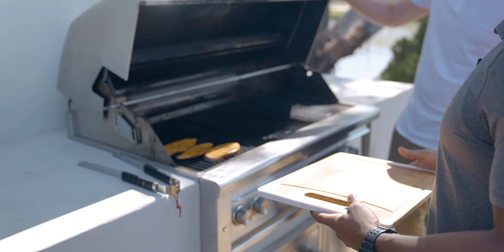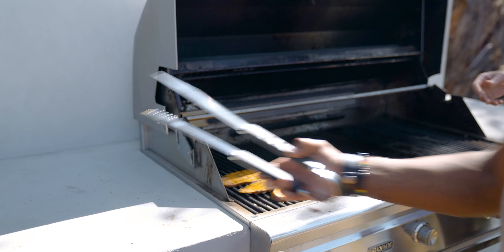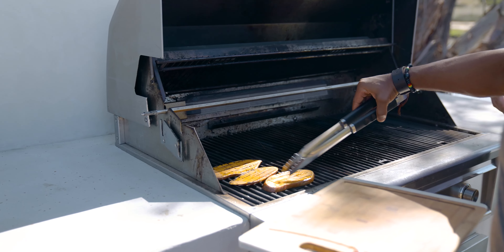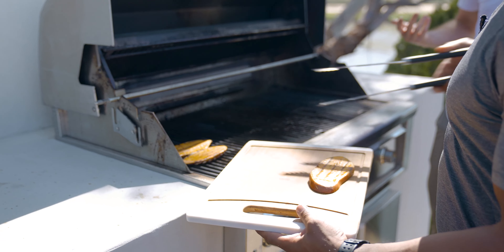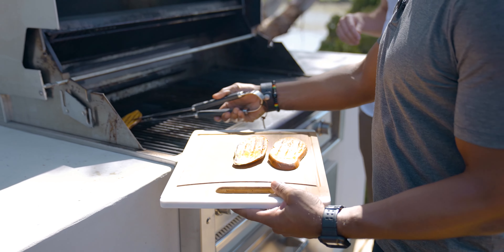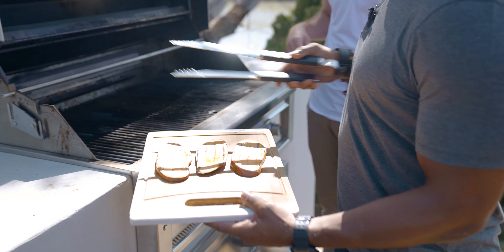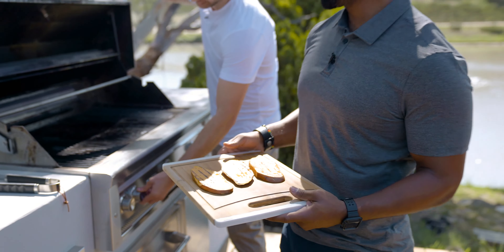We've done about five minutes per side and it's looking really good. Go ahead and grab those with the tongs and we'll bring them back over to finish this off. I love the flavor that the grill brings — I've done this in the oven as well, but there's just something about open fire and flames that makes it so good.